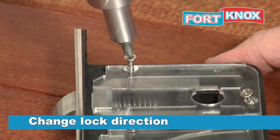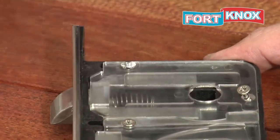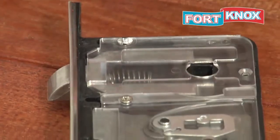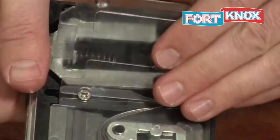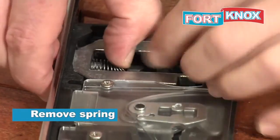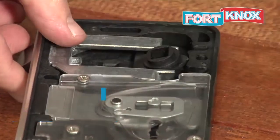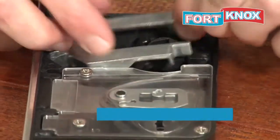Changing the lock direction is very easy. First you need to remove the screws. You can also remove the third screw to make it easier. Now take the cover off, remove the spring, then the spring bolt, and lastly the follower.